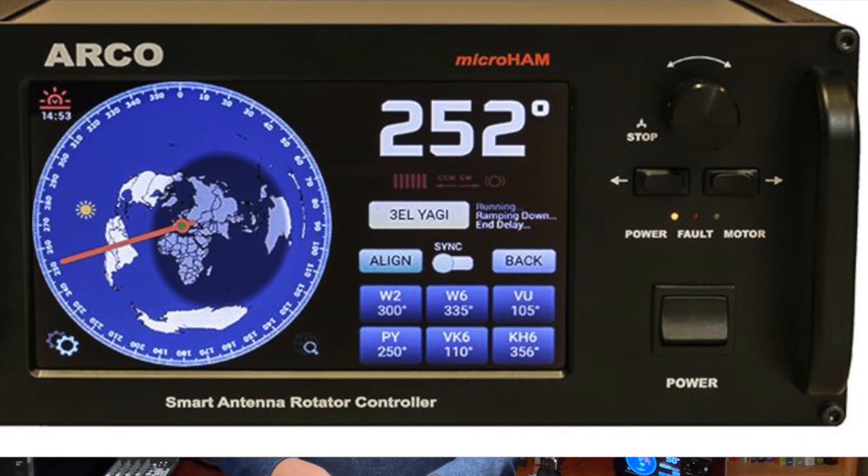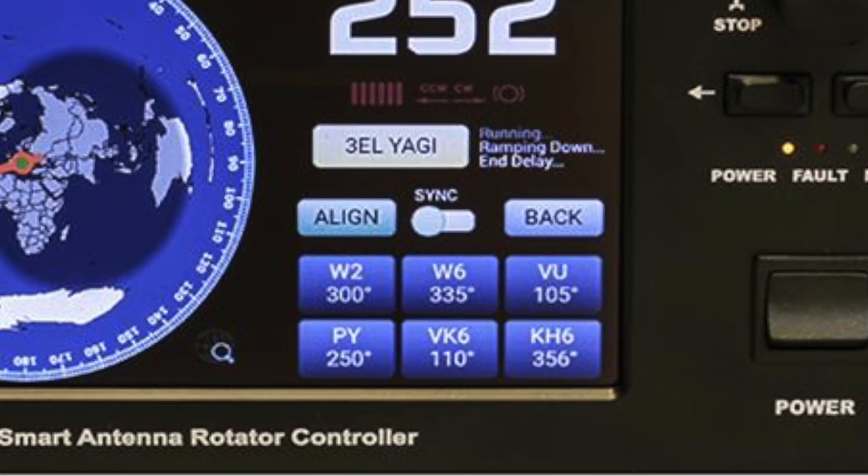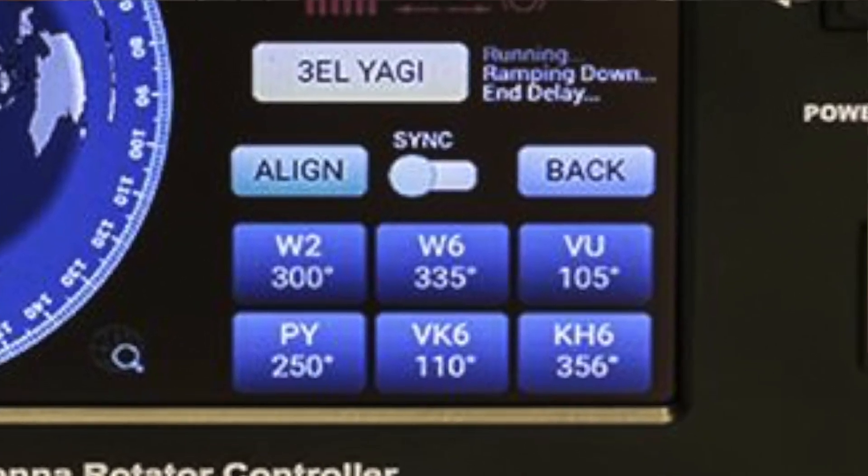The ARCO can also be configured to ramp up and ramp down the rotor speed to reduce stress on the antenna system, tower, and rotor. The controller also allows for up to six different user-definable presets. For example, you could have a preset for Europe, the Caribbean, VK/ZL, or JA.